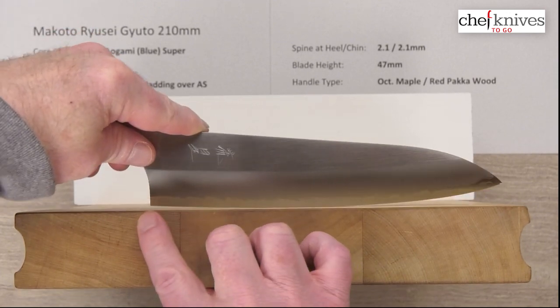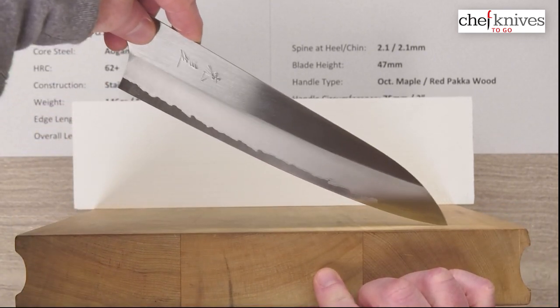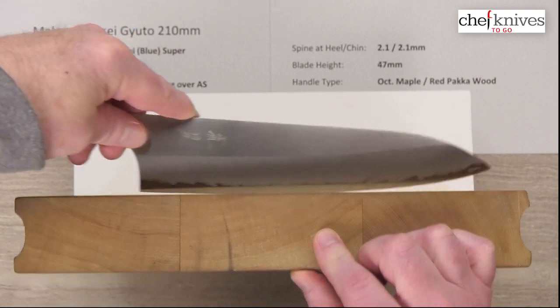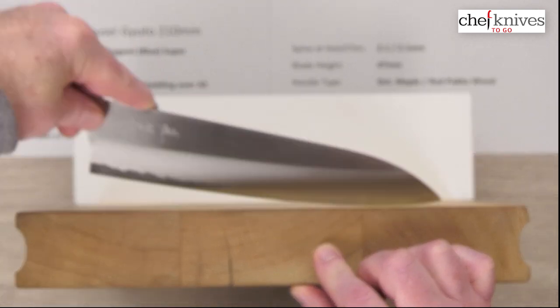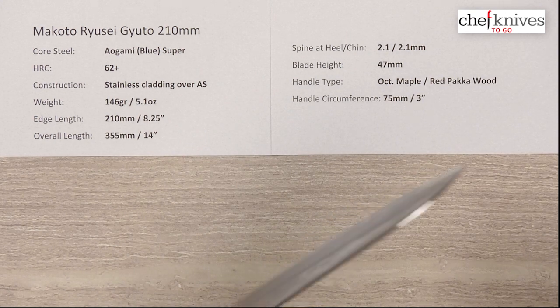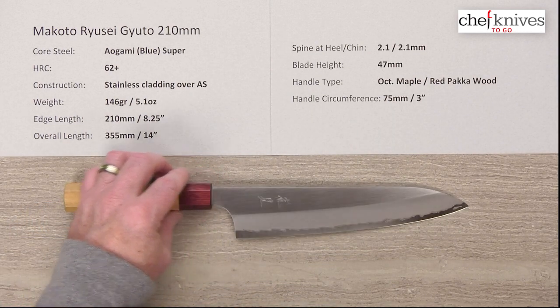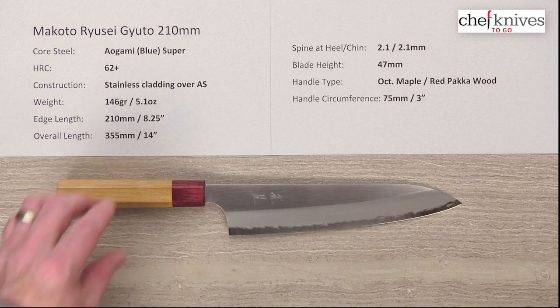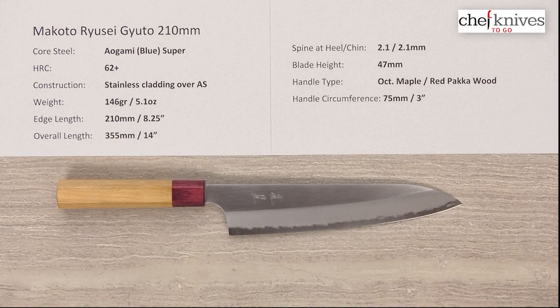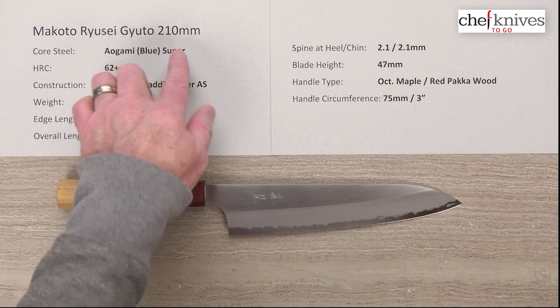Looking at the profile, you can see it's a fairly continuous belly — there's not really a ton of flat on it. It rolls into the heel with an average belly, not super aggressive, but I can get pretty high on it so it'll rock really well. Not a pure chopper, but great at rock cuts, push-pull cuts, and glide cuts. Just a well-crafted knife with great performance. The Aogami super core steel has nice edge retention, doesn't patina too aggressively, and is known to be a little less reactive than some other blue steels due to its additional alloying elements. A real nice package — this is the Makoto Russe Gyuto 210 millimeter knife.